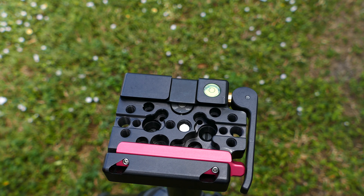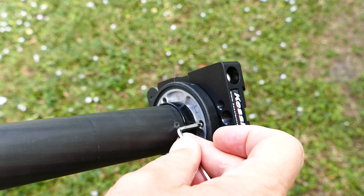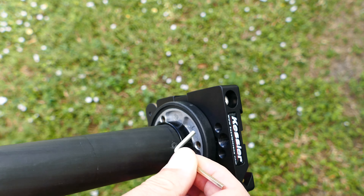I put out a video yesterday talking about this Kessler quick release and me installing it on the jib, the travel jib that I have from Kessler.